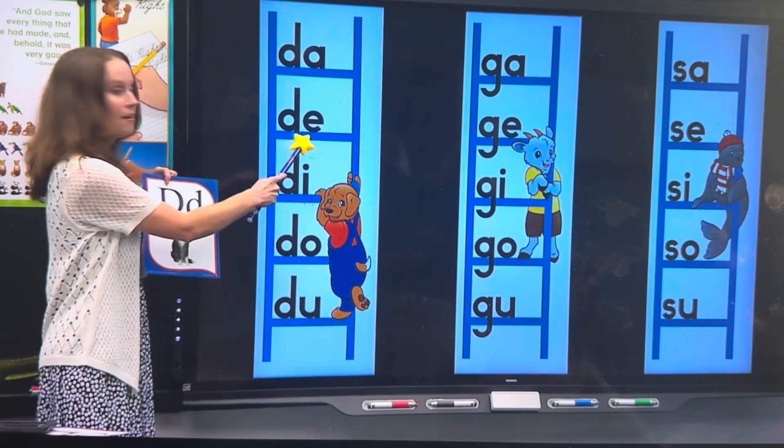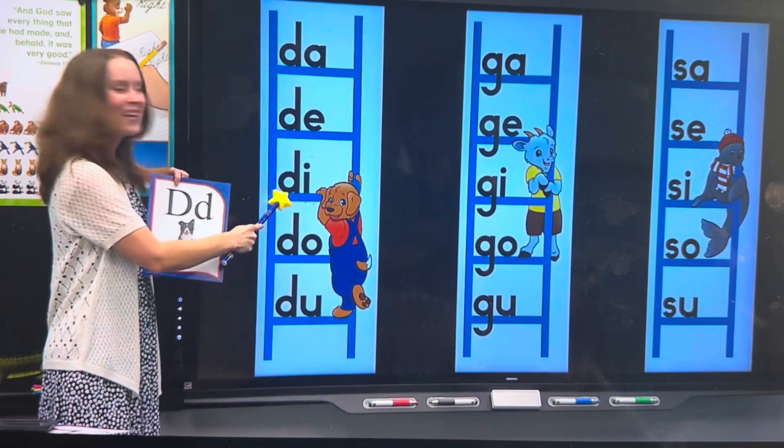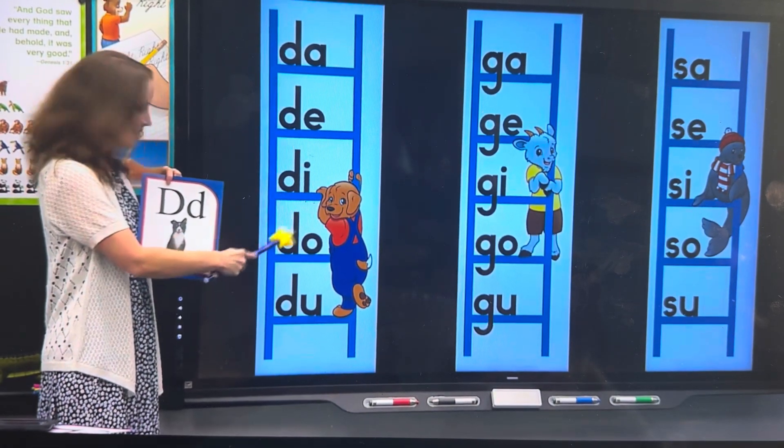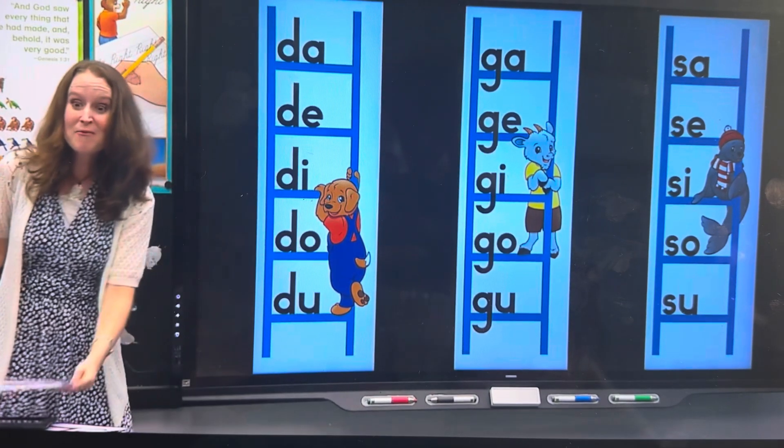So, here's what we're working with. D, D, D, D — you cut really fast at the end. Great work, Victoria.